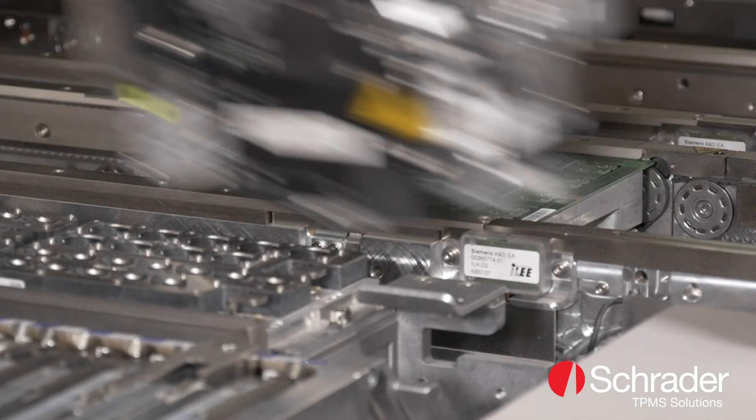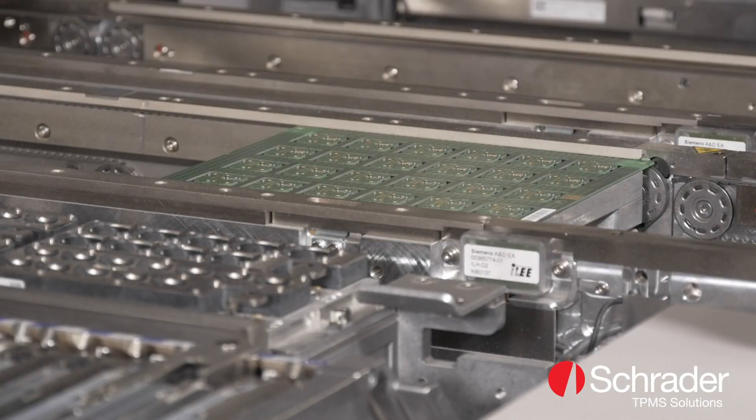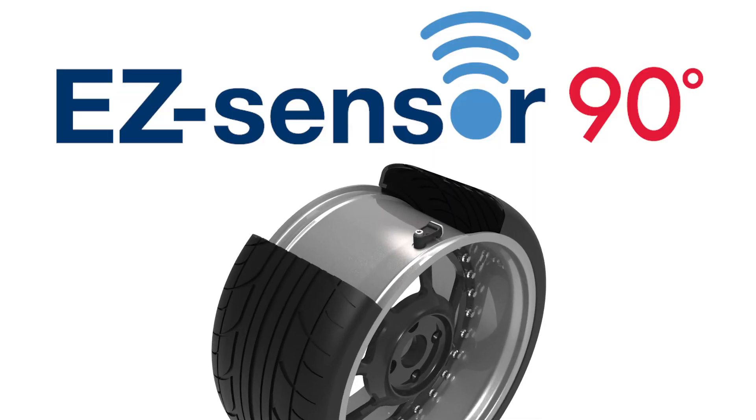Our new OE validated sensor is the first solution to safely offer TPMS to drivers using rims with 90-degree valve fitments.